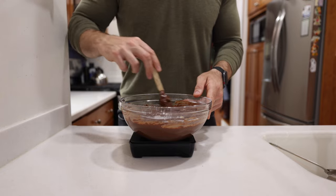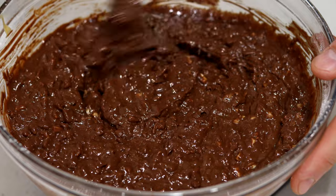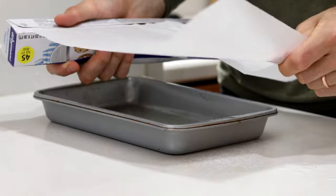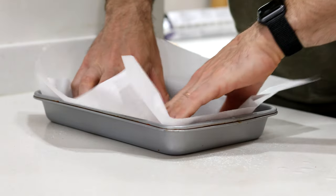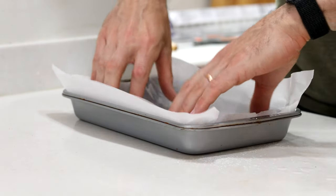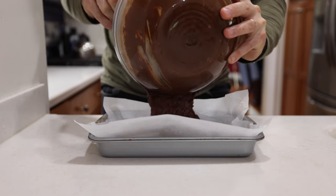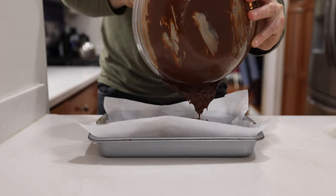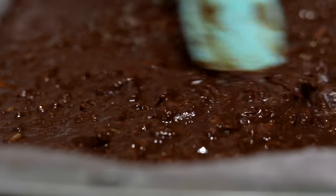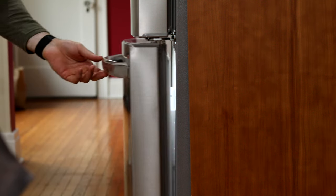Give everything a good mix until it's well combined. When we've got that consistency, get out an 11 by 7 baking tray and add a little bit of water to the bottom — this helps keep the parchment paper in place. Cut off any excess paper sticking out from the tray, then pour the candy bar mixture in and use a spatula to smooth it out as best you can.